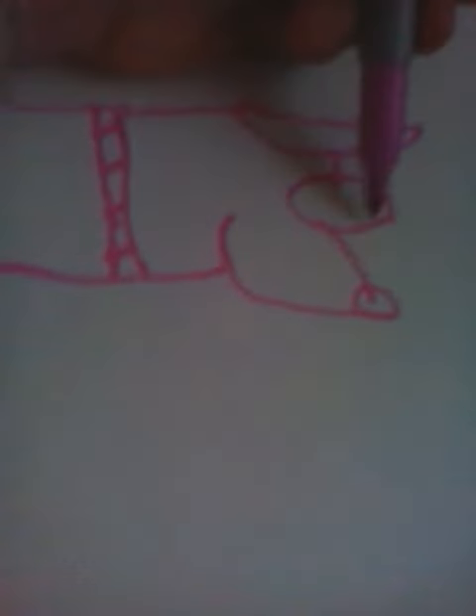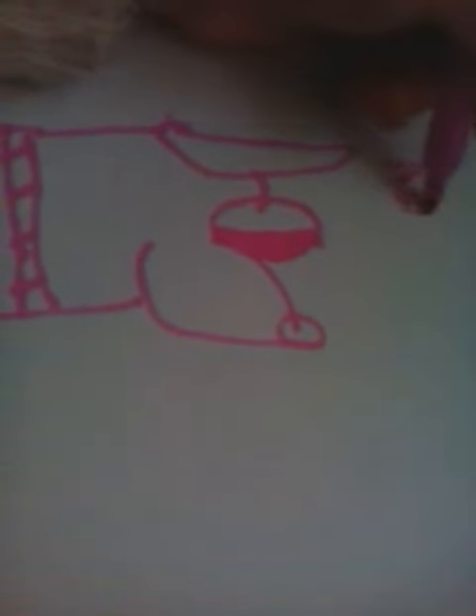And then here's the eyes. And there's your dog. I am going to call it Rainbow Go Dog.